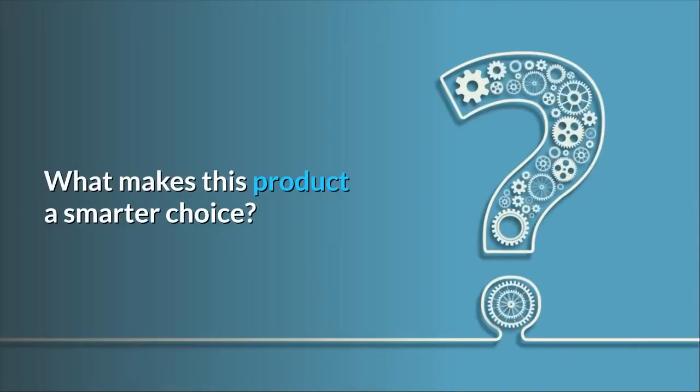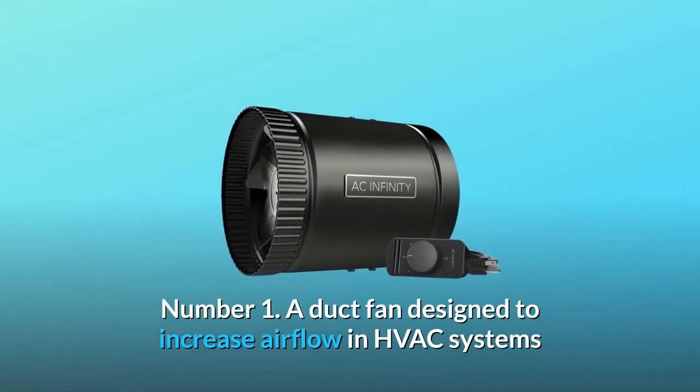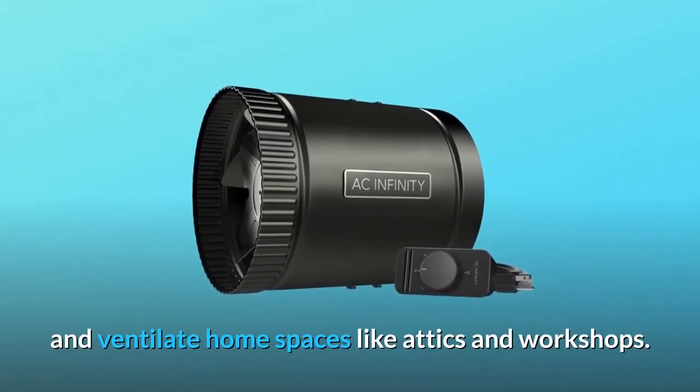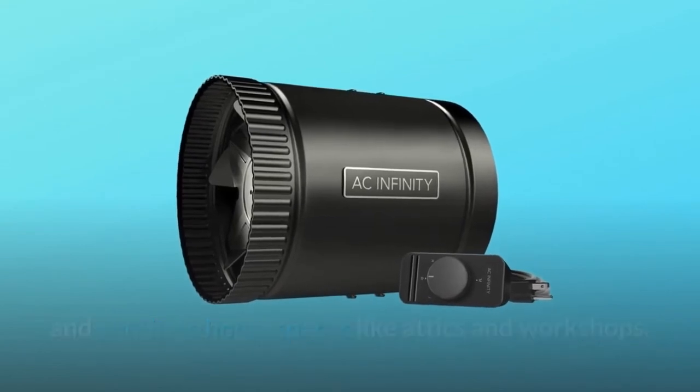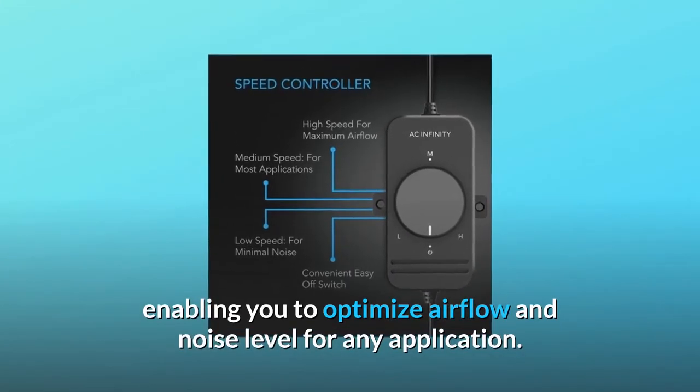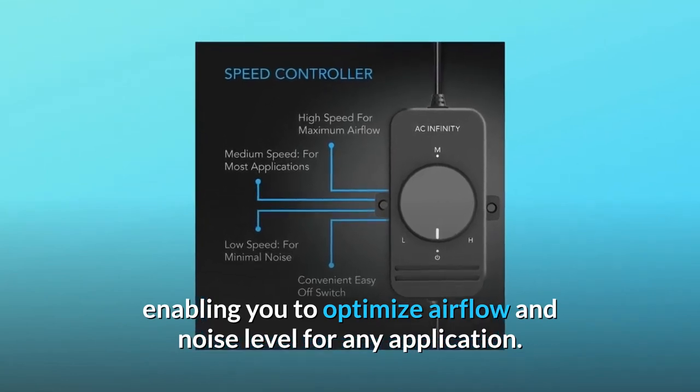What makes this product a smarter choice? Number 1: A duct fan designed to increase airflow in HVAC systems and ventilate home spaces like attics and workshops. Number 2: Features a variable fan speed controller, enabling you to optimize airflow and noise level for any application.